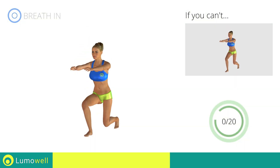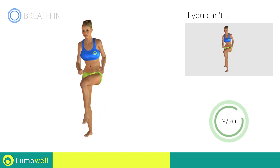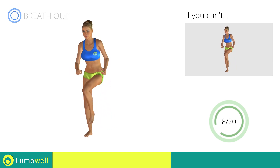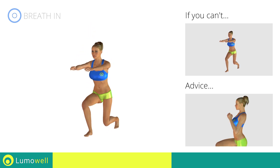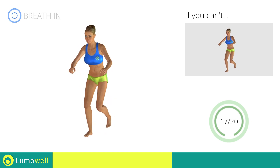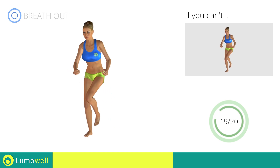Go! Make sure not to exceed the tip of the foot with the knee of the front leg. Don't bend or curve your back during the exercise — keep your abs constantly tight. Stop!